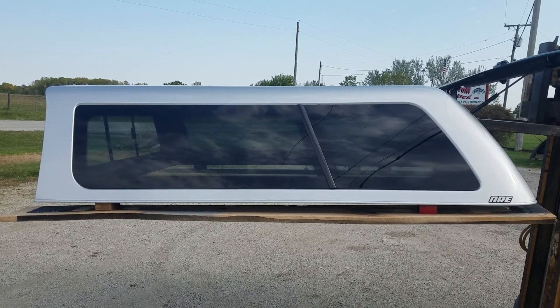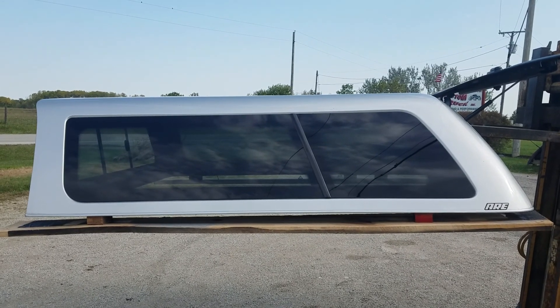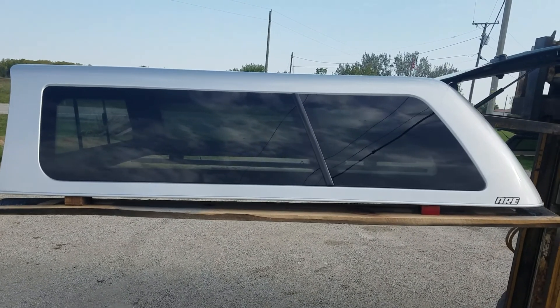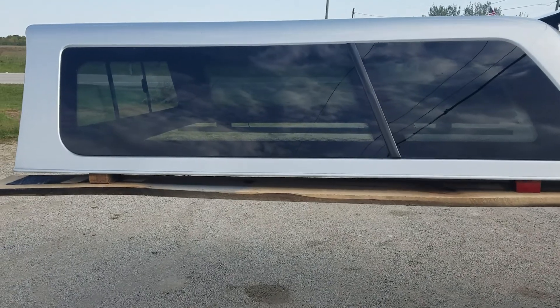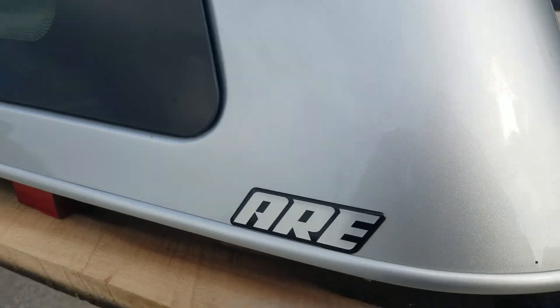Got a cab high fiberglass ARE Z series, it's a 2015 to 2018 Chevy HD short bed, it's full-size six and a half foot bed. This one's really nice, very very minor problems with this one.